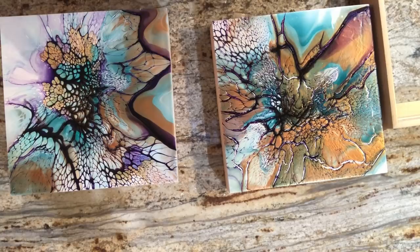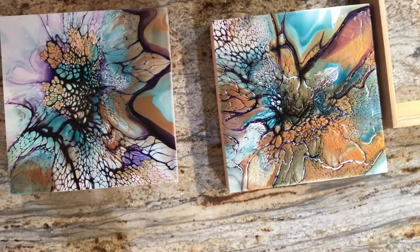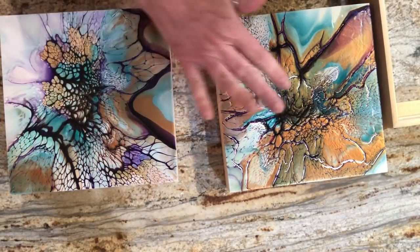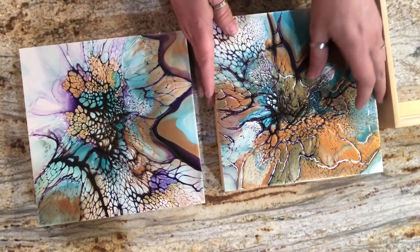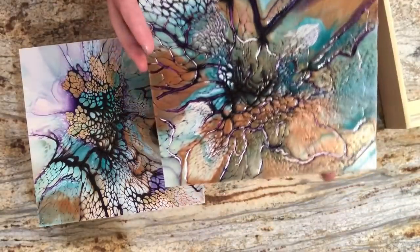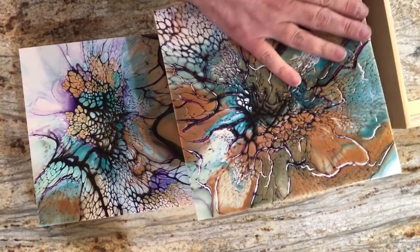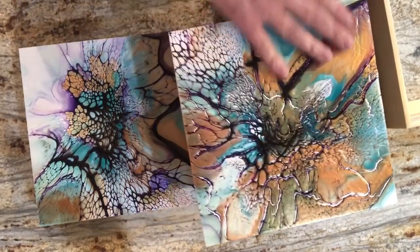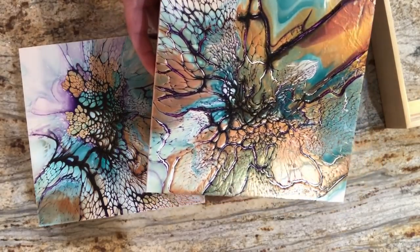Hey guys, I'm back with the dried results of these two pieces. Another lesson learned about how much paint you leave on the substrates — because these were done at the same time and put under my tarp to dry together. The first one cracked all to hell because of too much paint on the substrate. Even with GAC 800 it will still crack if there's too much paint. I don't know if I'm going to be able to fix this one — I'm really bummed out about it.